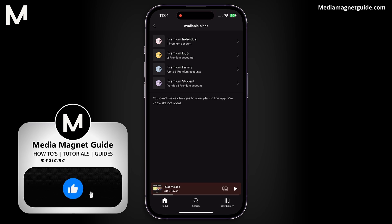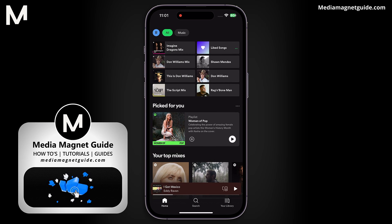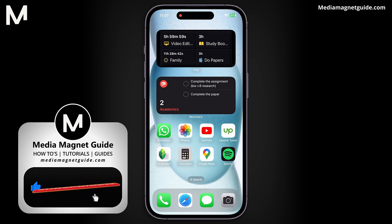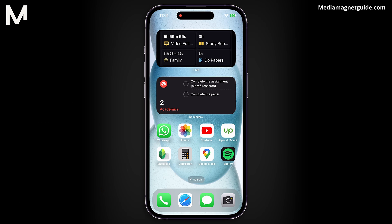If you found this video helpful, please take a moment to like, comment, and subscribe with notifications on. Your likes and comments inspire us to create more content like this, and subscribing ensures you won't miss our future tutorials. For additional tutorials, visit our website at MediaMagnetGuide.com.